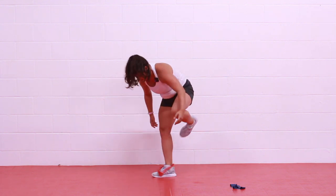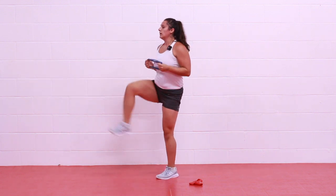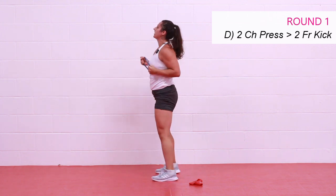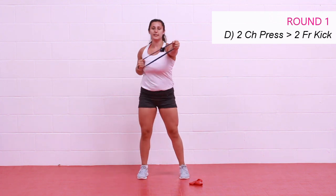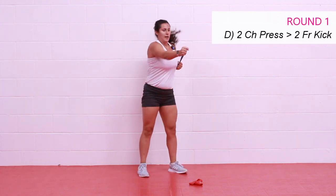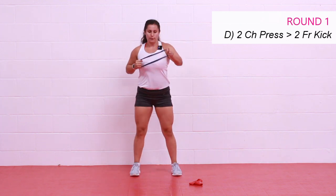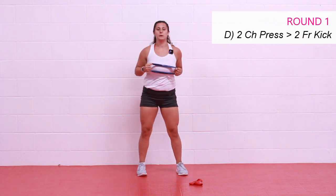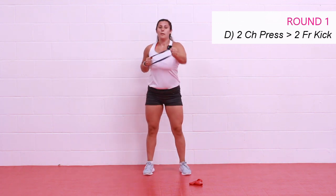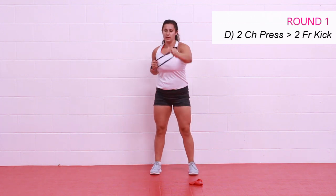On your feet — get rid of that band, grab your light one. We're going to do a chest press, chest press, front kick, front kick. Let's go — press, press, front, front. Maintain that shoulder-width distance and keep those elbows locked in behind you so you really get a good resistance out of your chest press. You can add a little skip with your front kicks, or you can just come up with a leg lift if you're not into the kicking. Three, two, and rest.